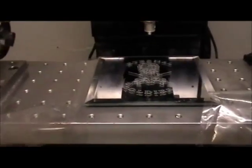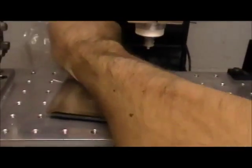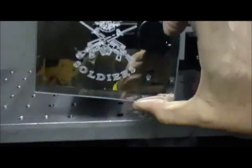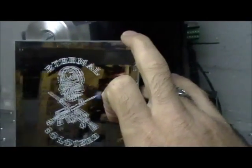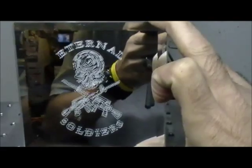Oh, wow. Let me pull some tape off here and see what we actually ended up with. Let's see if I can do it without breaking. I'm probably not going to be able to focus in on this, but it actually looks really good. I'm really impressed with it.